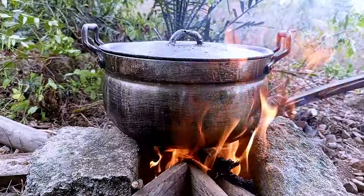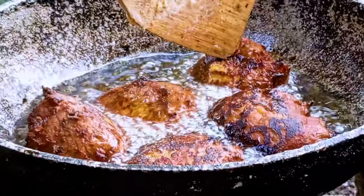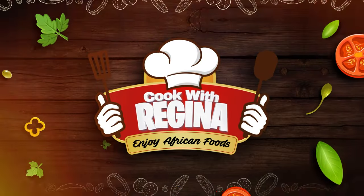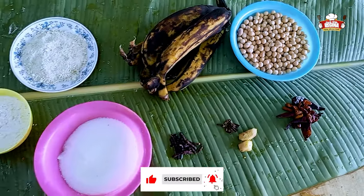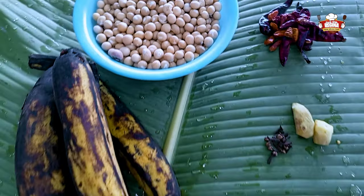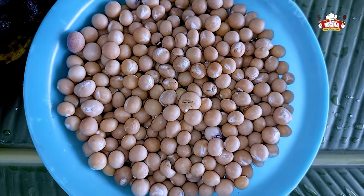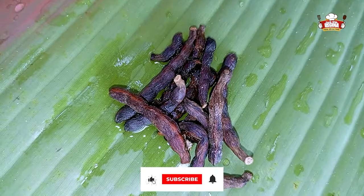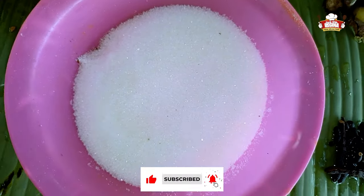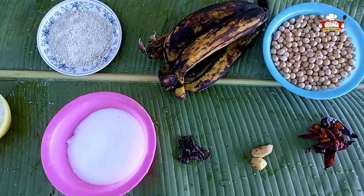Hi guys, welcome back to our channel. Today we are cooking bambara beans, known as aboboy, with kakulu. These are all the ingredients for today's recipe: bambara beans, dried pepper, pepper, ginger, wentia, sugar, condo, and flour. Our ingredients are all ready for cooking.